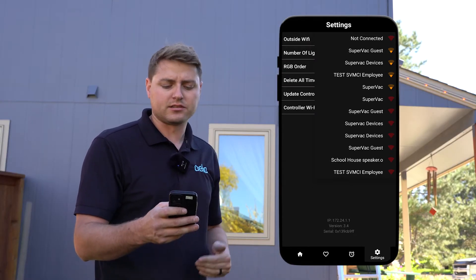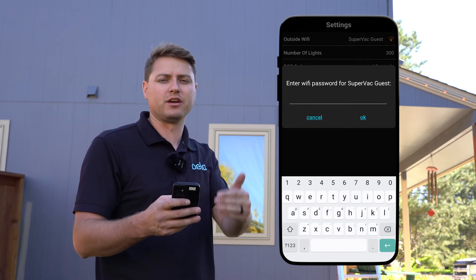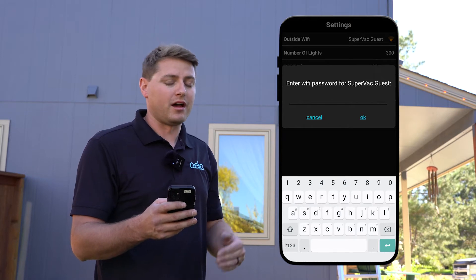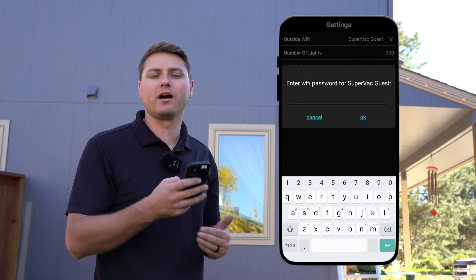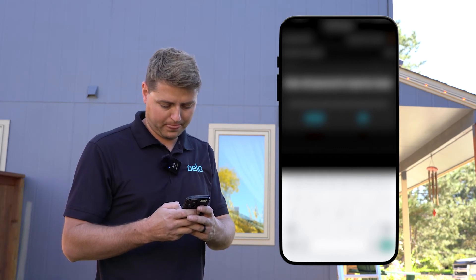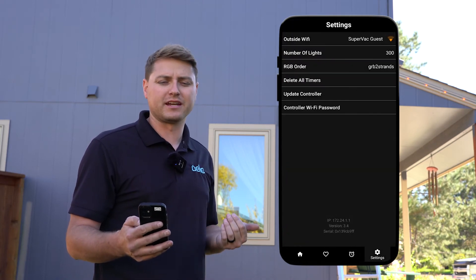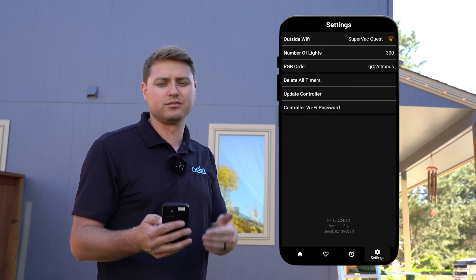Now we see the network we want to connect to. This is where you're going to type in your password. Once you type in the password to this network, it is going to ask you to change the password for the Oelo box network as well. I always recommend changing this to the same password as your Wi-Fi network so that you don't forget it. I'd also recommend writing down that Oelo Wi-Fi network password just in case you get a new router or decide to change your whole network password. If the connection fails for any reason, it'll kick you back out and you'll have to reconnect to that Oelo network and start the process again.